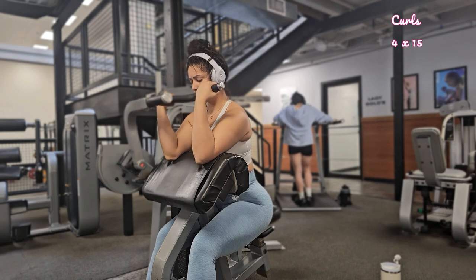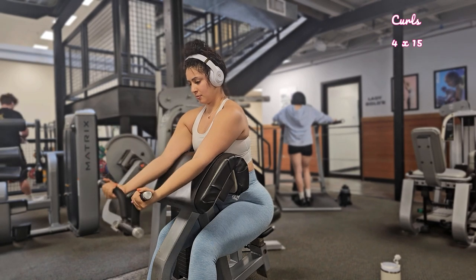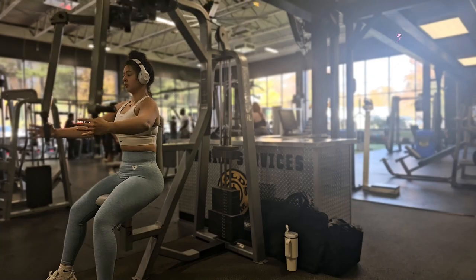If you're new to the gym, I would advise incorporating different grip styles as well as different machines. Trying new things can really help you target your bicep from different angles.